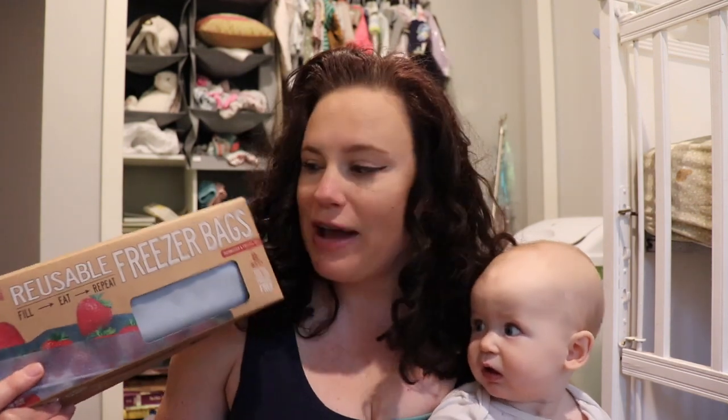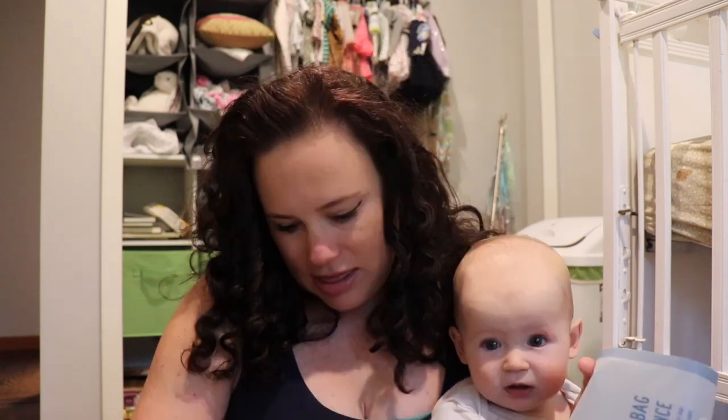First of all, two eco-friendly things. One are these reusable freezer bags that I bought from Target. I hope that Amazon carries them and I can link them below along with everything else — see my description box. But these are awesome. I had never seen these before, though I'm sure they're not anything new. They come in a pack of eight, they're gallon sized, and they are freezer safe and dishwasher safe, which is my favorite part.